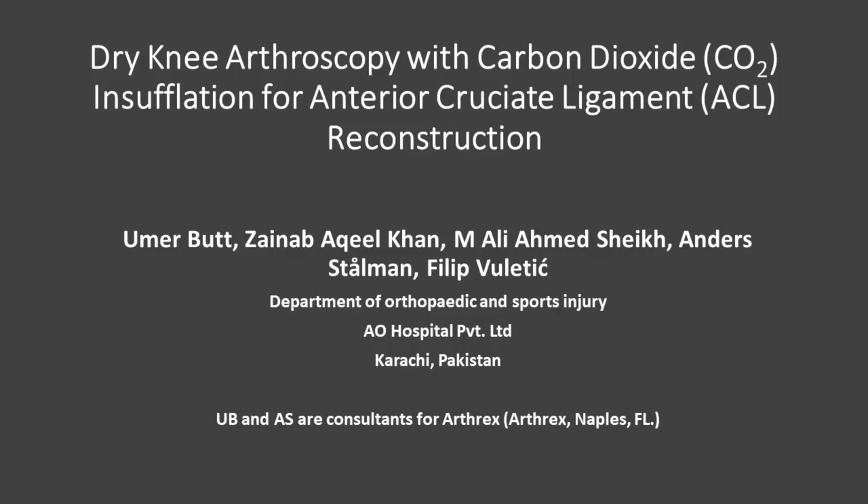This video explains our dry knee arthroscopy technique using intermittent carbon dioxide gas insufflation for anterior cruciate ligament reconstruction. The authors and contributors have no conflicts of interest to disclose.